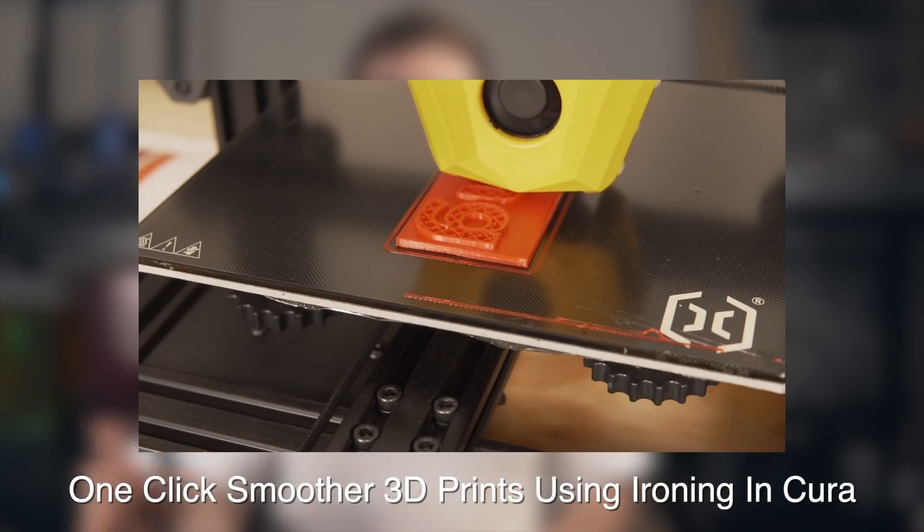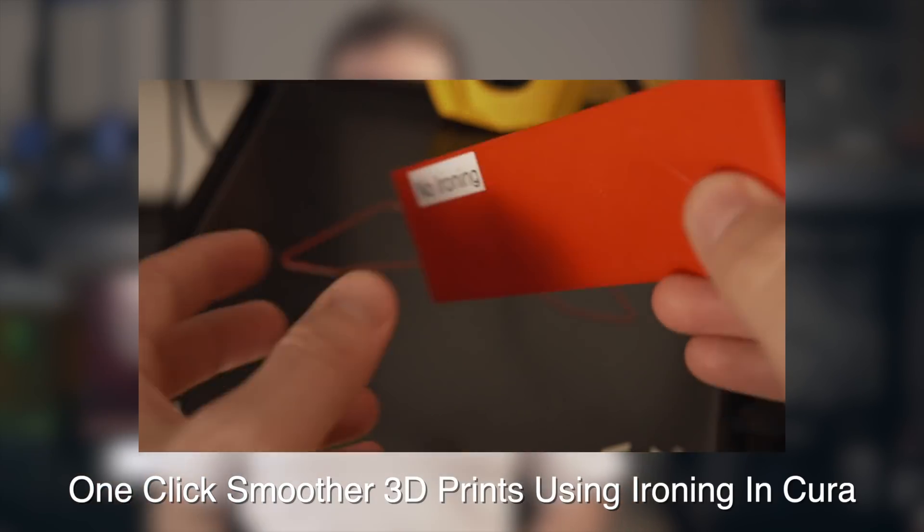The only thing I changed was turning on ironing for the sake of testing that in that video, and all the parts turned out really nicely. At that point I didn't use any glue stick on the glass ultra base style bed — I just printed stock on there with the recommended settings and they turned out very nicely. Seeing the gantry whip around at 80 millimeters a second was much quicker than the 50 or 60 I'm used to, but everything turned out great.